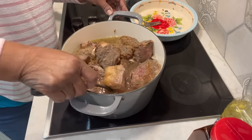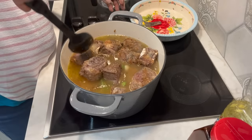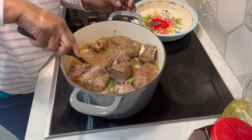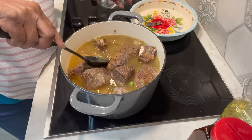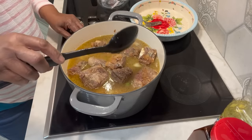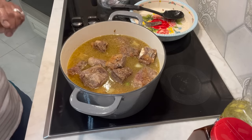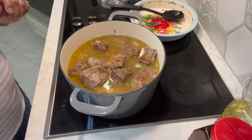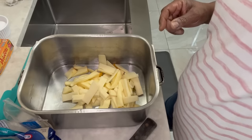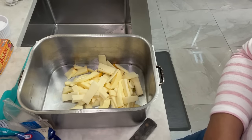Periodically I will come and check it. This is going to cook on a medium — I'm going to let it come to a boil and then make sure it's on medium for two hours. We'll get on our mac and cheese. I'm back with this mac and cheese that we're making.